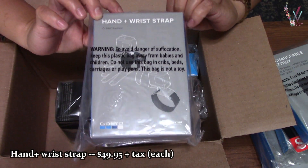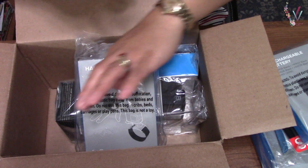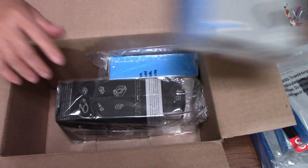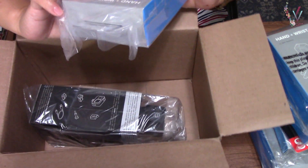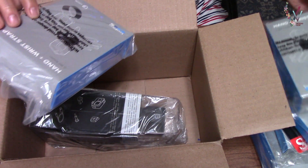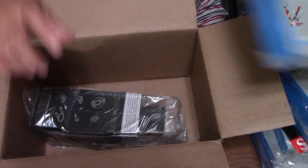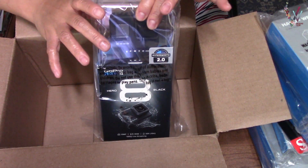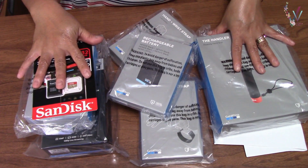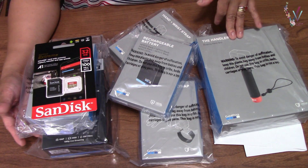There's also a wrist strap — if you go diving or swimming you can put your GoPro on your wrist. I got two wrist straps, one for me and one for my husband. And here's my new GoPro Hero 8.